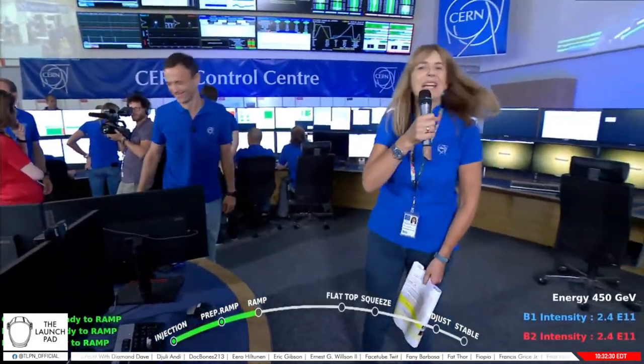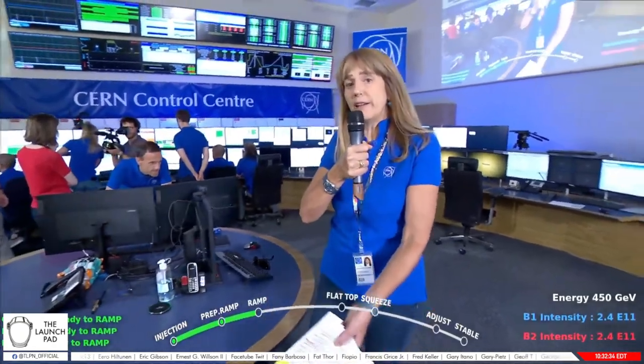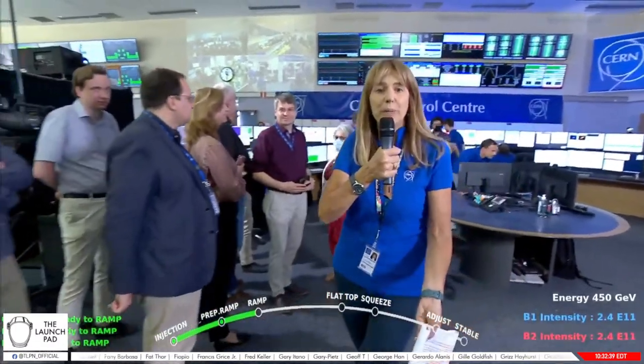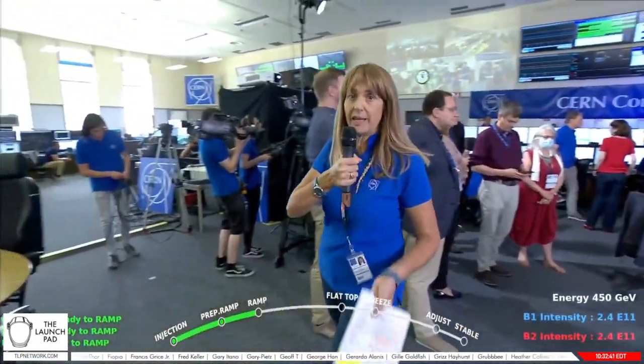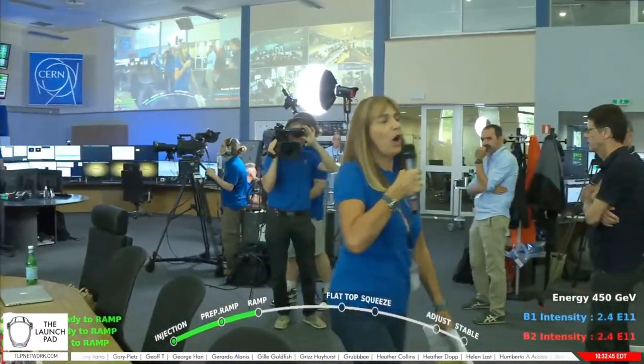That's fantastic — it's better than expected. The beams are already circulating in the machine, and they are starting to increase their energy to reach 6.8 Tera electron volts per beam, and then collide to get the final total energy. We will be following this process live right now and hopefully reach the conditions in time.